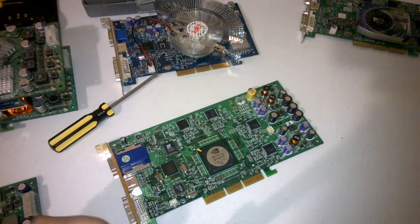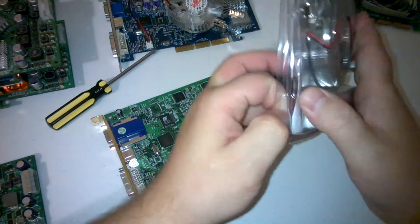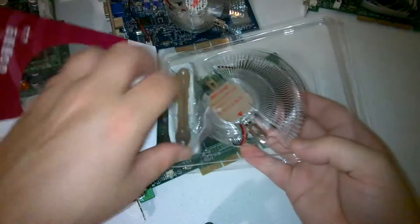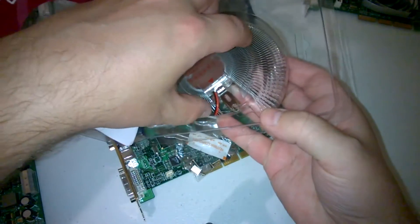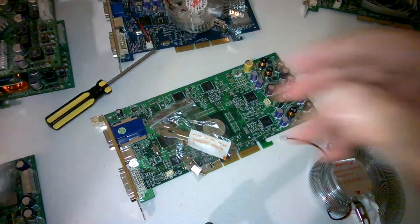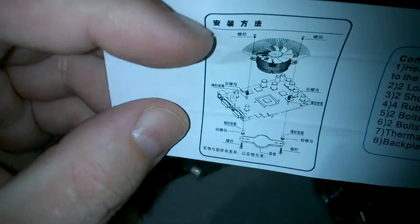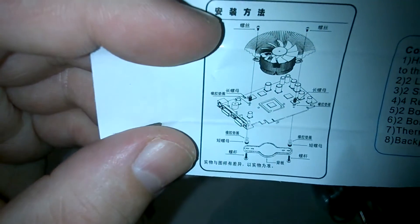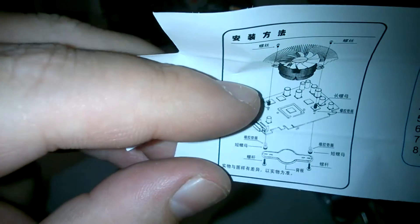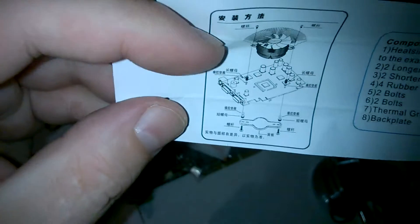Now we're going to start mounting the cooler, so let's unpack it. There's even a little diagram here, so let's see if we can decipher it. The important thing is that there are four little rubber washers and they need to rest on the PCB — that's the main thing. There are two standoffs that are a bit taller; they go on the top of the card, and the shorter standoffs go at the bottom.